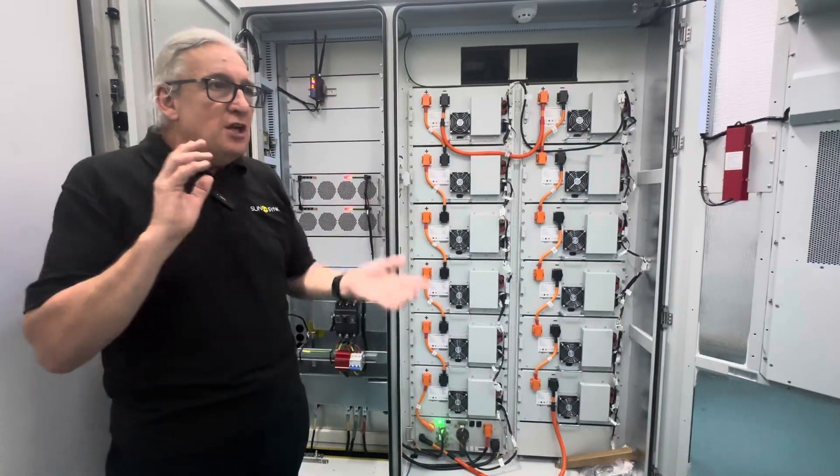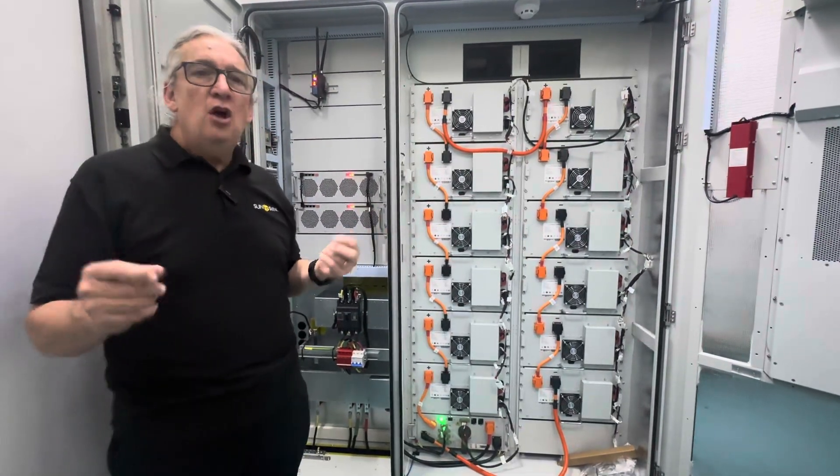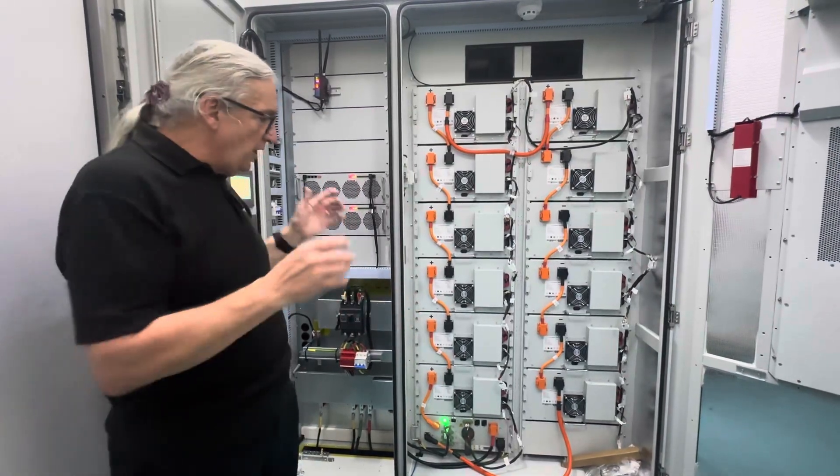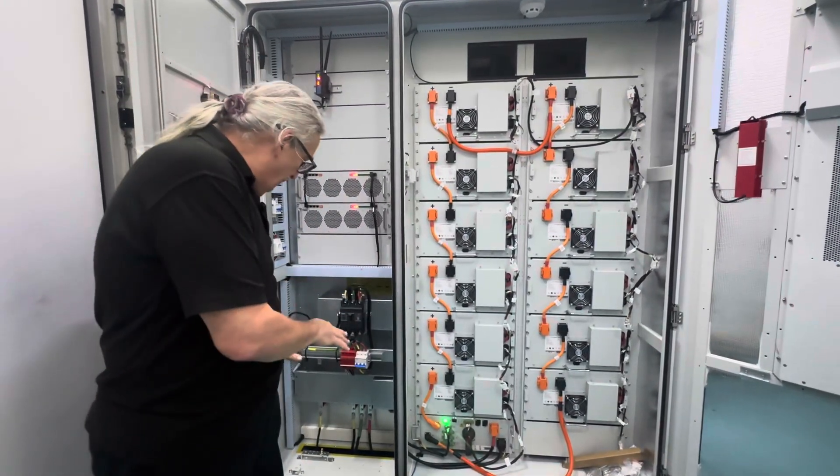Some people looking at our pricing say, 'Oh my God, you're more expensive.' But they're comparing an on-grid to an off-grid. Of course there's a huge price difference. So this is a very nice, much simpler product.